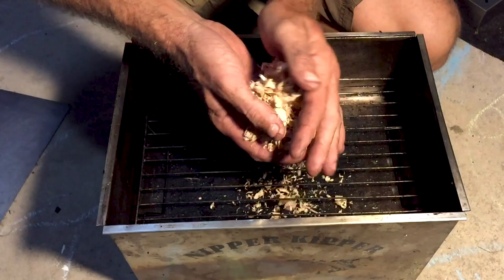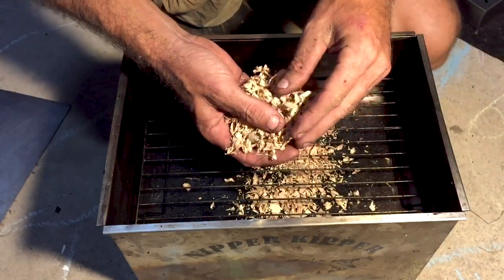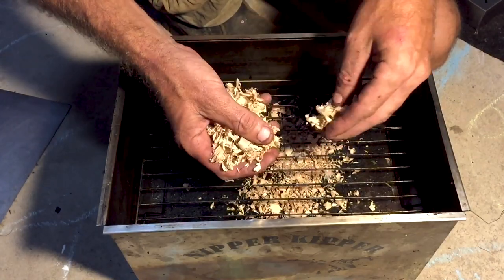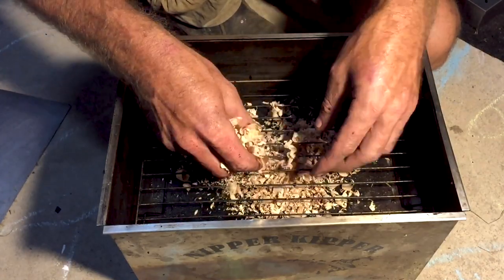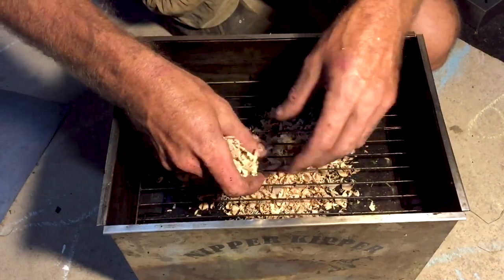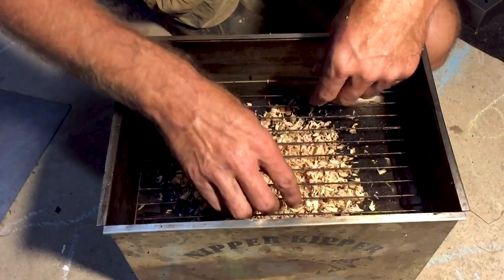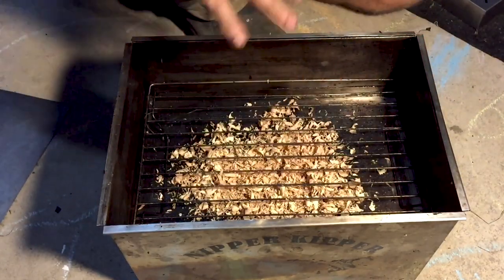Here are the chips from today from the Turbo Plane. This is a eucalyptus species — yellow stringy bark. I've never actually tried this one so I'm a bit excited. It smells pretty subtle, so I think it's going to go pretty well with fish, but let's do a little test.